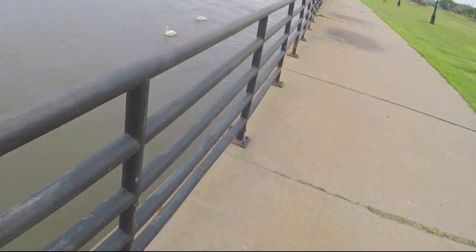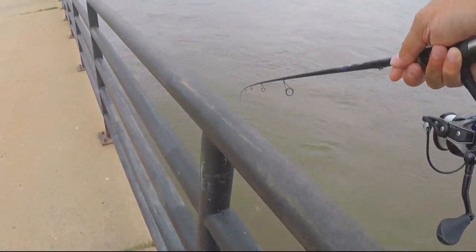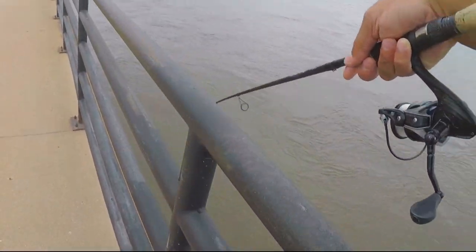Mississippi River can be some fun fishing. Once you get a couple small ones you can really hit some big fishing.